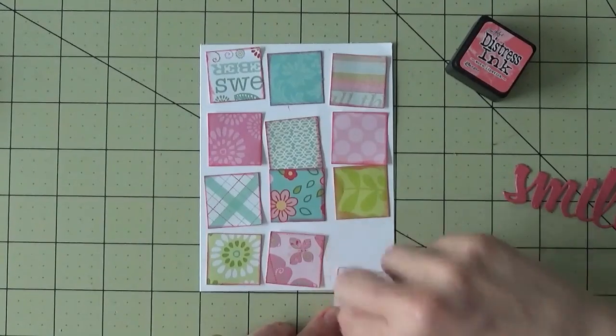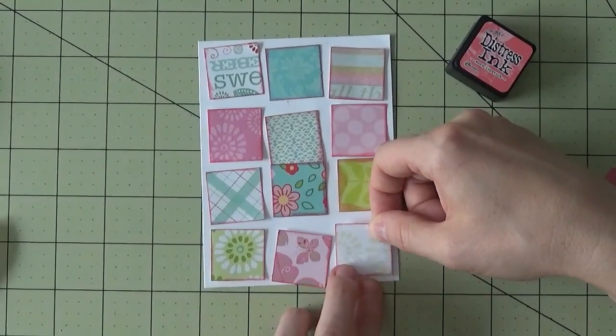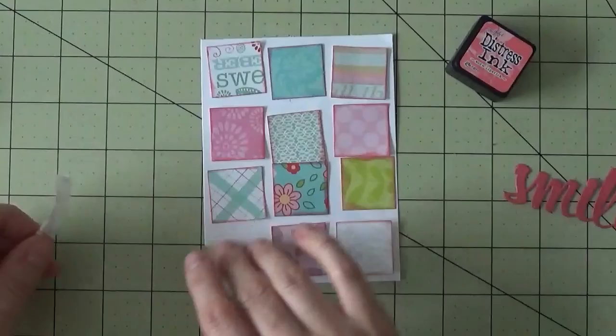I'm going to place the squares, trying to leave a little bit of equal space between them, just like that, and then I'll be able to put each square in from there.